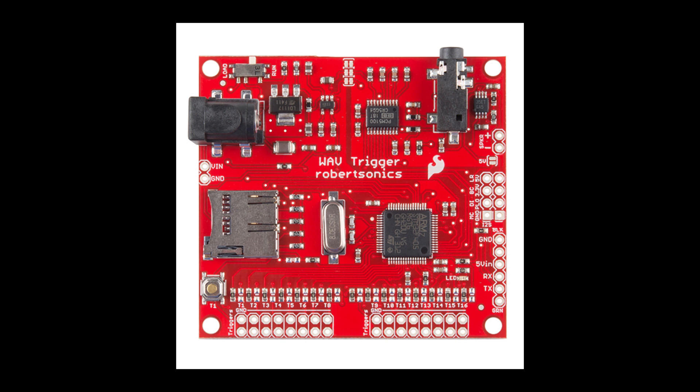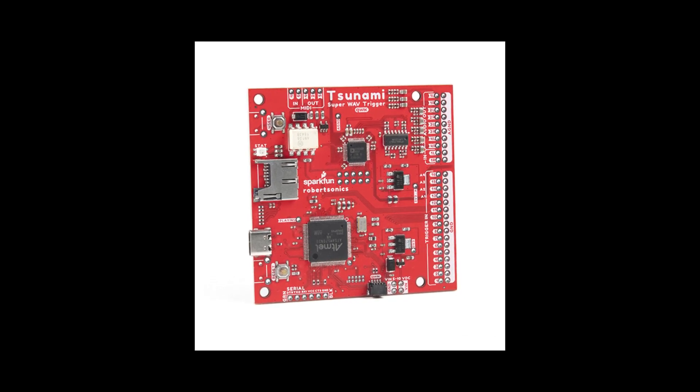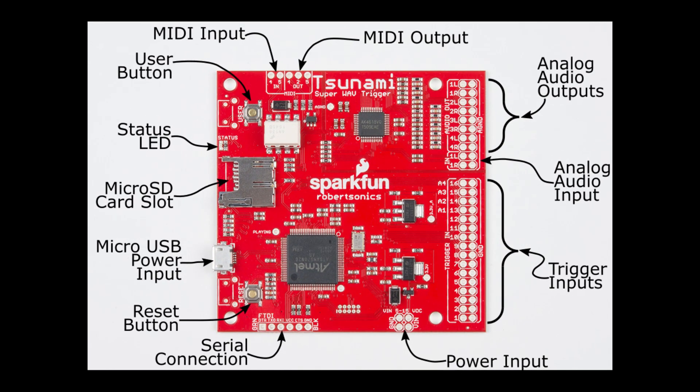The WAV Trigger also has MIDI pitch bend for samples, which could be interesting to explore. Around 2017 they released the Tsunami Super WAV Trigger, which has 32-voice polyphony, eight audio outputs, surround sound capability, and an independent MIDI input circuit, among other features.